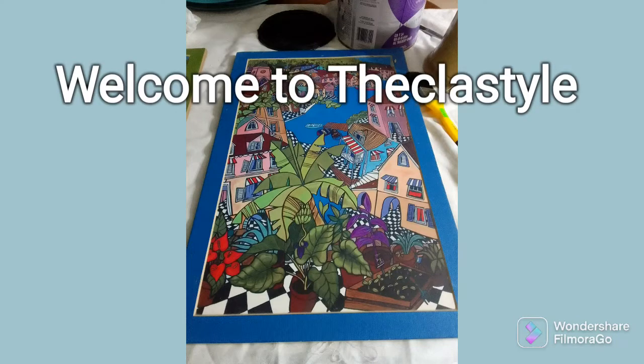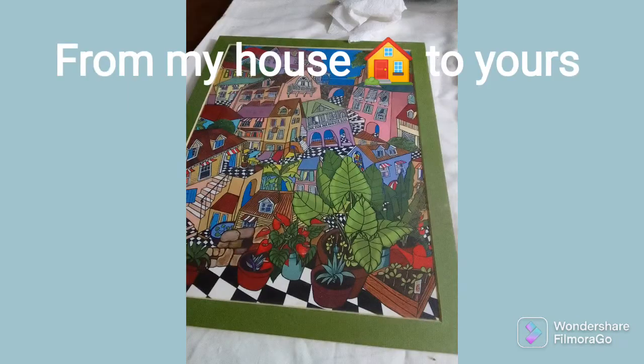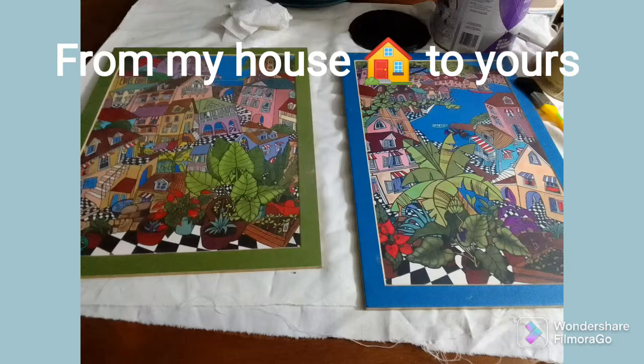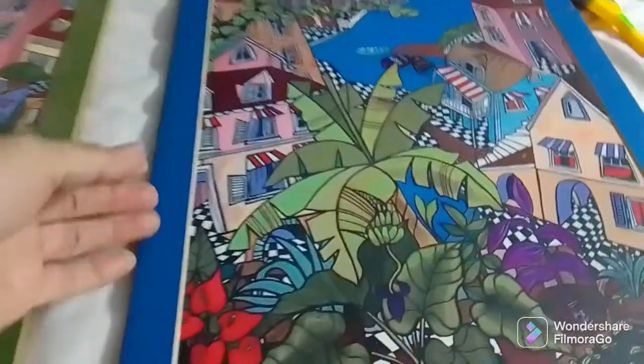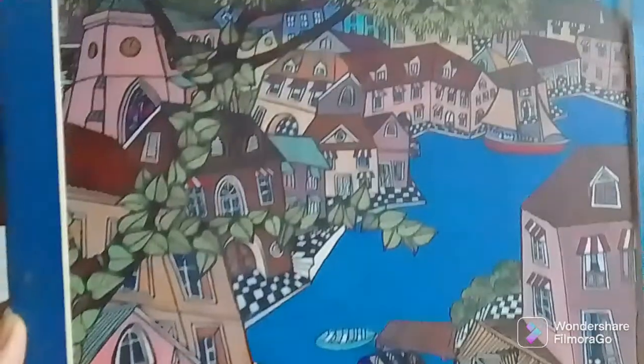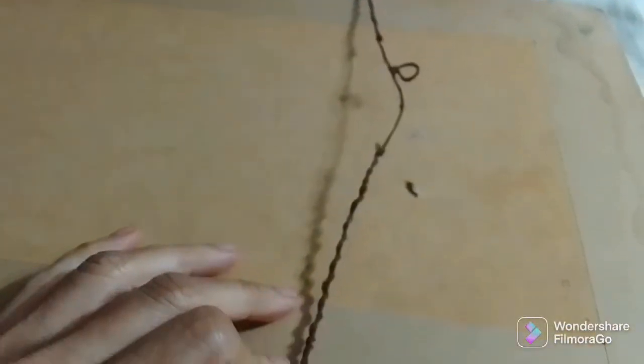Welcome, my friends, once again to the class style from my house to yours. I am so happy to be in your company once again. I have gotten these two paintings — I'm not liking them all that much. My son gave me the framing; he said he thought I could do something with it.